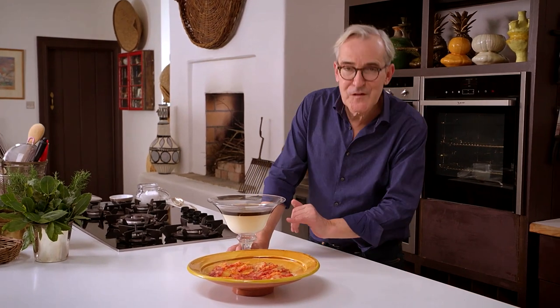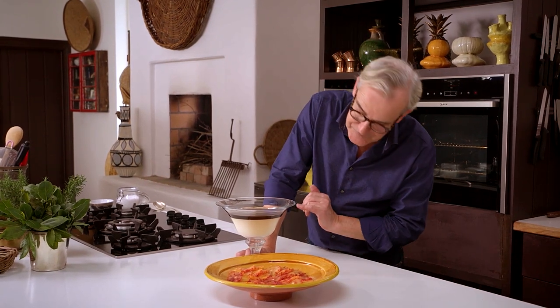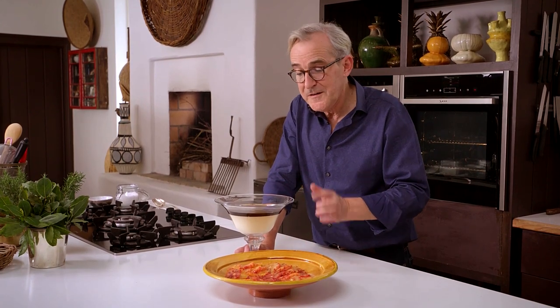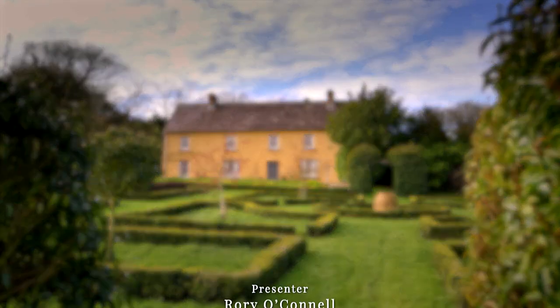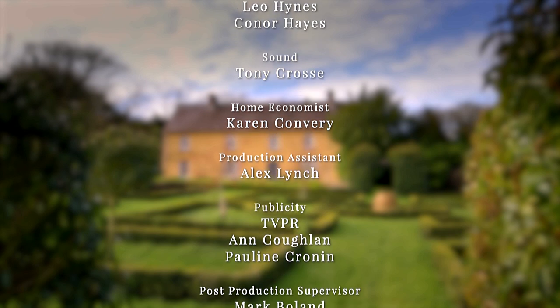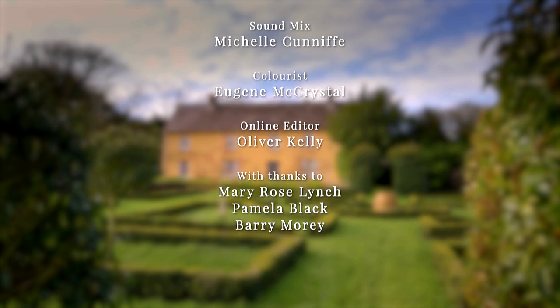Our mousse is set and our jelly has set on top — lovely, shiny, like a mahogany glaze on top, which I love, with the white underneath. I've just peeled, sliced, and lightly sugared some blood oranges to serve with this. Maybe even a little softly whipped cream — either way, all of this will work very nicely together. I think that's pretty smart.